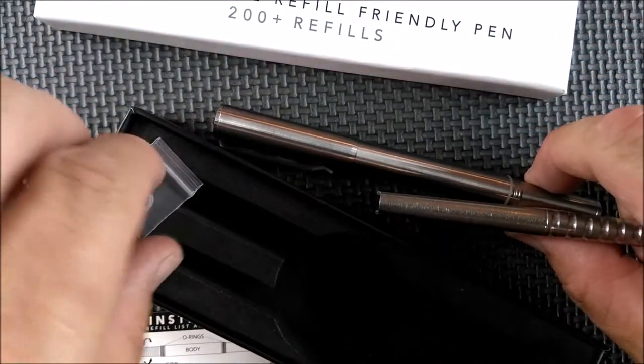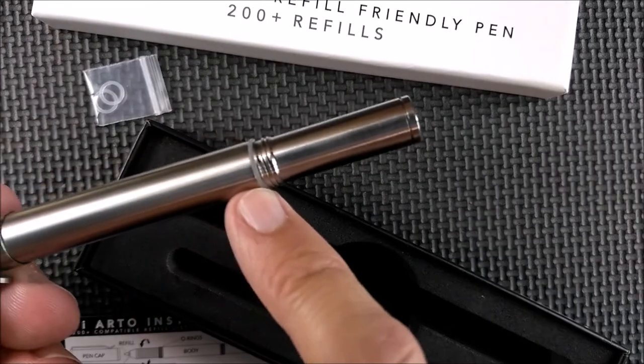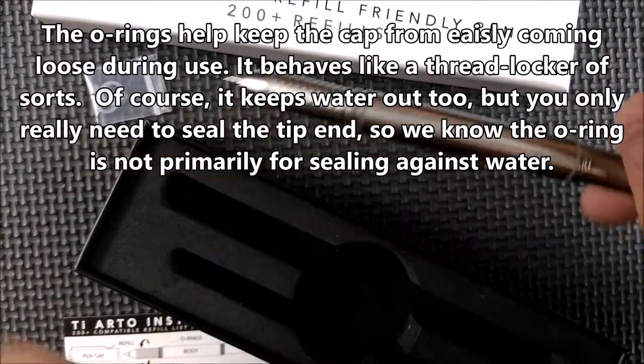You've got spare washers right here. The washers — there's one on the end where the cap goes, and if I undo this, there's one on the other end as well to help keep it nice and sealed.